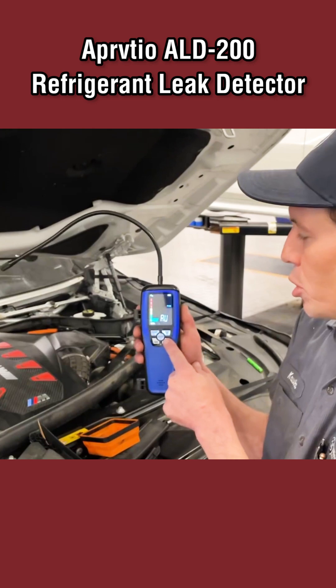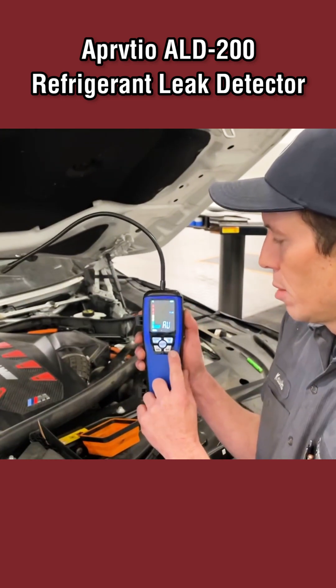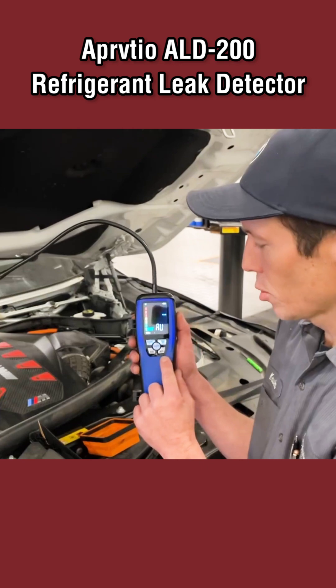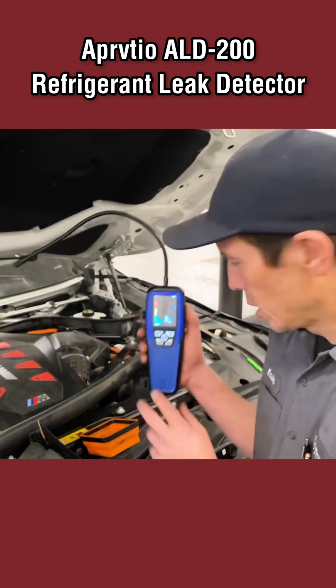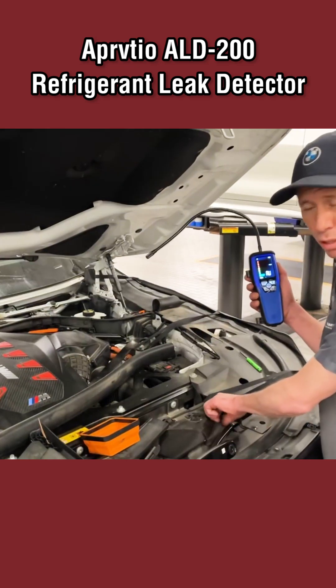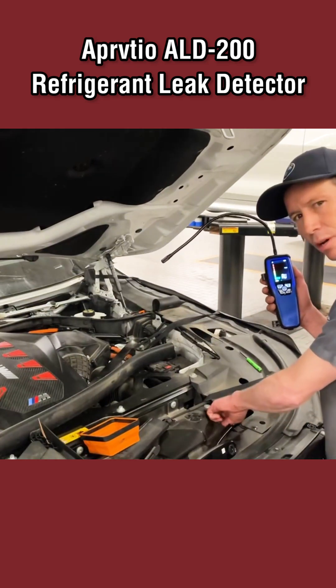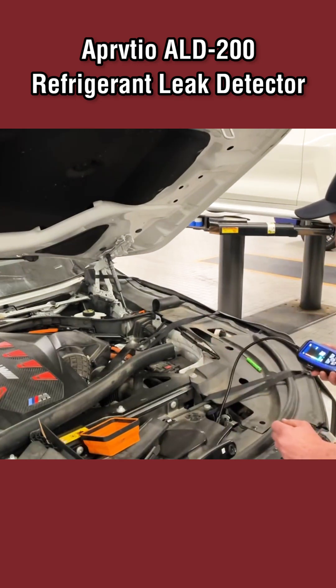I popped this cap off maybe 20 minutes ago and I just hit the Schrader valve here on this AC system just to check it. Let's see if it's still picking it up — and it is, even though that was a while ago and the refrigerant has had a chance to dissipate quite a bit.